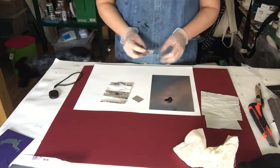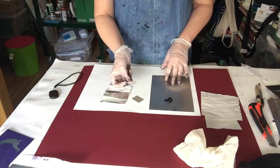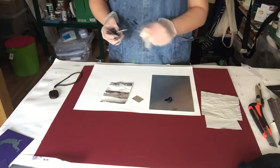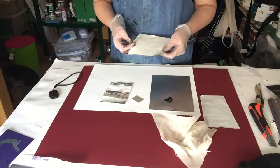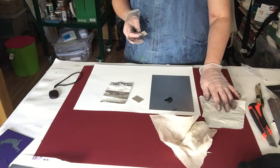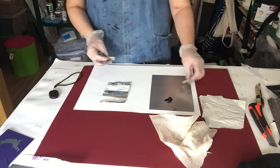For inking up and printing we need a small amount of ink, a piece of card to spread the ink into the plate, a piece of scrim for wiping the ink off, and some newsprint or tissue paper for wiping the plate. And you see the dog just coming into the set there, helping out as usual.